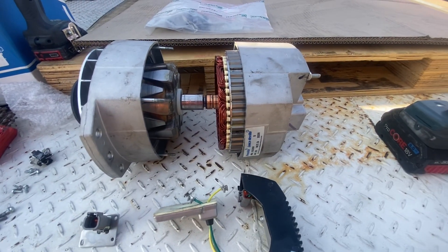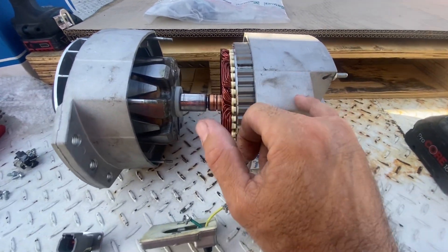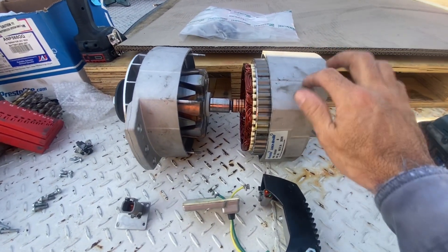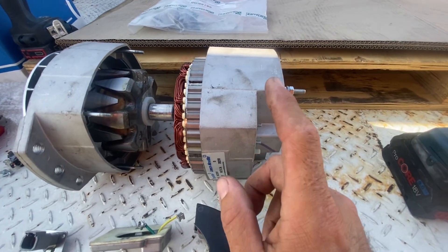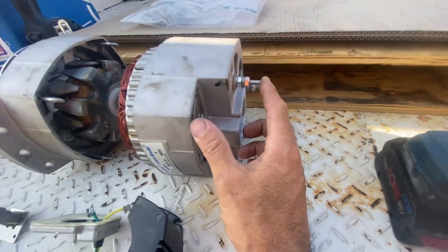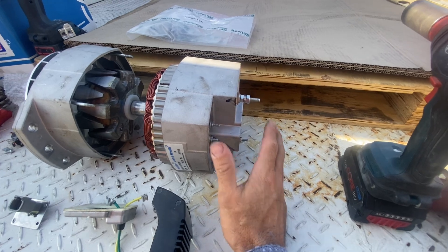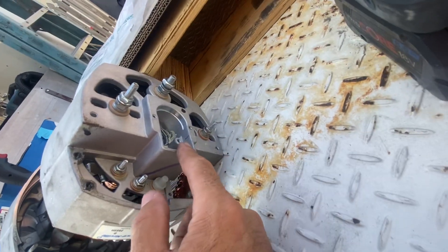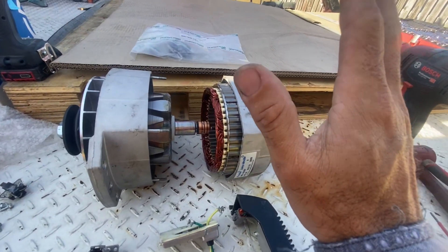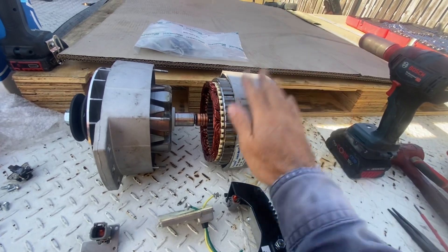I prefer these alternators for conversions or marine conversions for a couple of reasons. They commonly come in an insulated negative fashion, which is good for a boat — it means you can use it for pretty much any application on a boat. As well as that, they're ignition protected in the way the brushes are encased, and they're very easy to modify for external regulation.